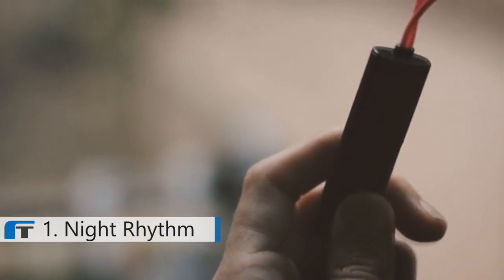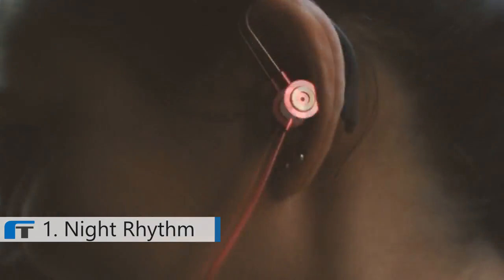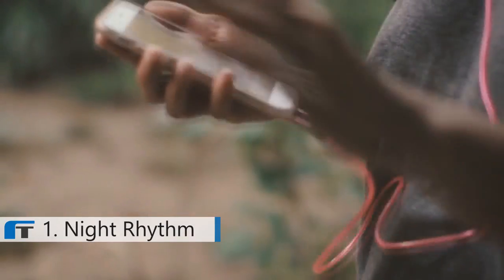By using the push button on the mic, you can not only control the lights for the EL wire, you can also answer incoming calls on your phone and pause or play music on your mobile device.